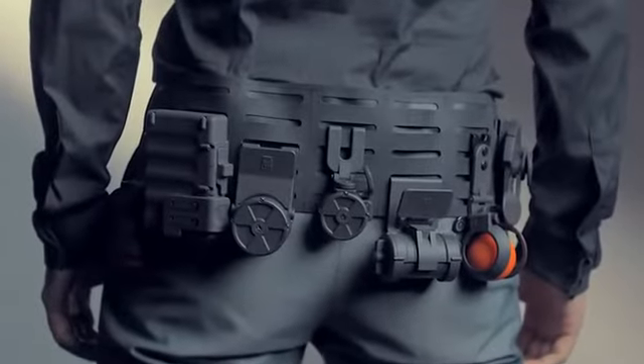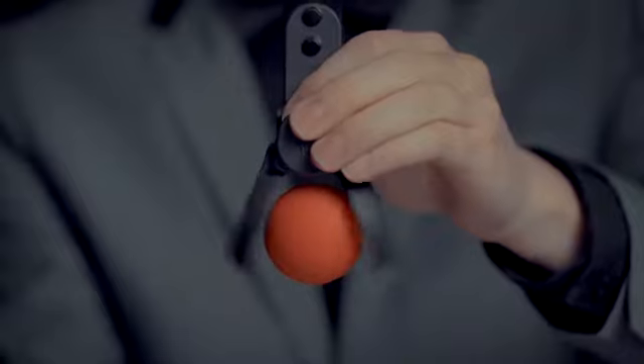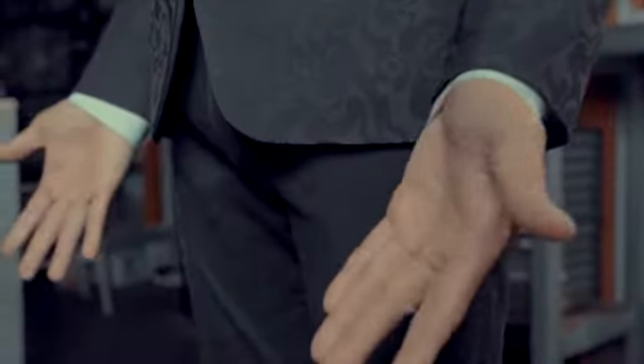Hi, Hansen Chen here. The holders in this series are like James Bond's secret weapons. Unlike other holders, this series is equipped with a self-dropping system, so you don't have to take the props away from the holders. Rather, the props load into your hands by themselves.